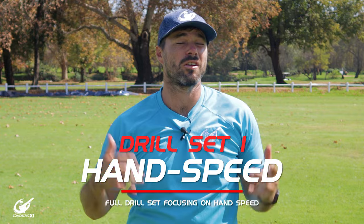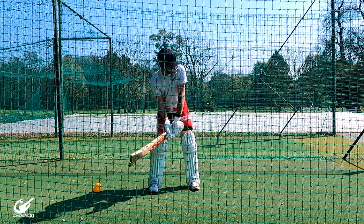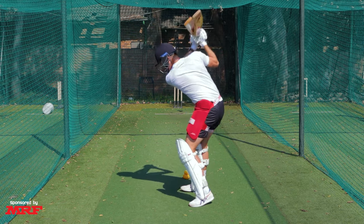The first drill set is going to be focusing on hand speed. To do this we are going to start off by taking two bats and swinging them with a nice complete swing from back to front. The added weight is going to make sure that we swing through it and also make sure that our body gets used to swinging through the line of the ball.